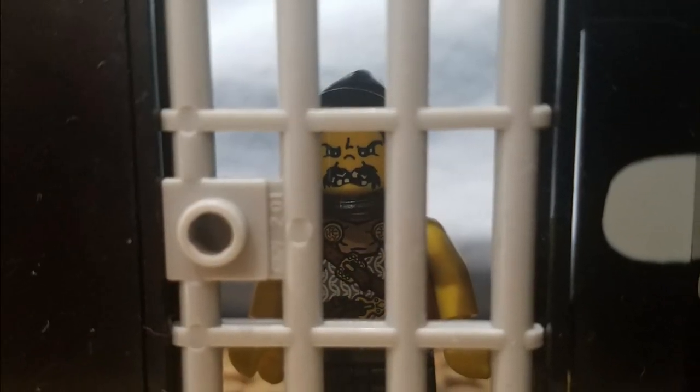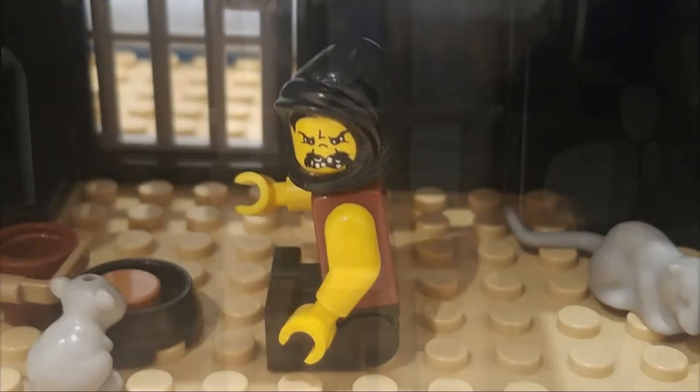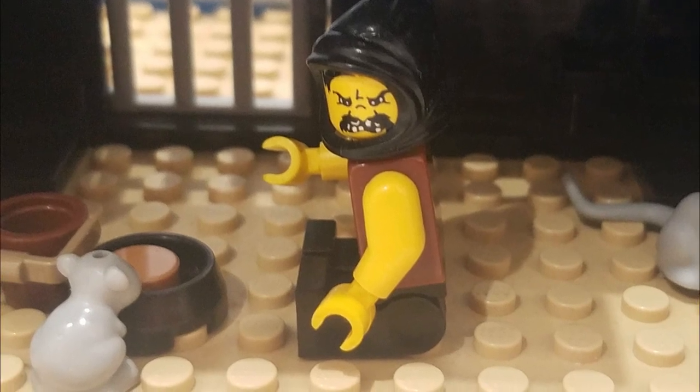Barabbas stood in his cell looking between the bars. He deserved to be in prison and he knew it — for murder. His punishment by law would be death, but he didn't know when it would happen. Instead, he sat in his cell waiting, with bad food, little water, and lots of rats.